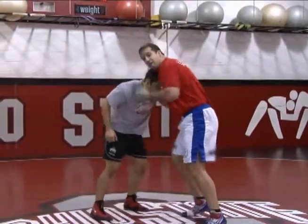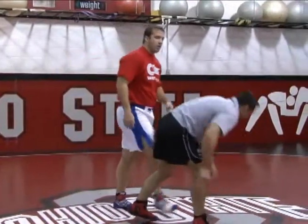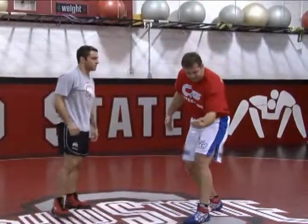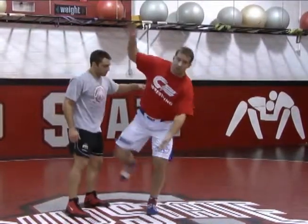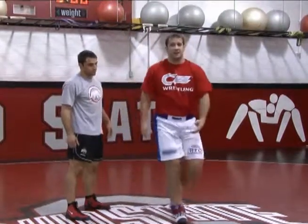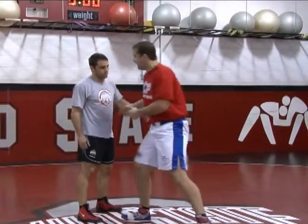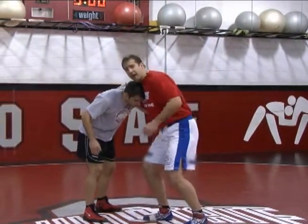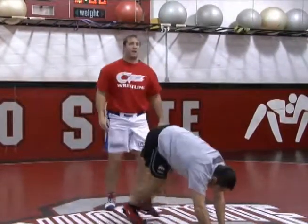Again: back leg hops, throw by. Now what I want to do with my right arm is place it down here — the second his thigh hits my forearm, I'm returning to the fundamentals of wrestling. Being like this, like a teapot, is not exactly fundamental wrestling, but I'm sacrificing a little bit of the basic position to get my angle. Back leg hops, throw by — the second his thigh hits my forearm, return to the basic single leg.